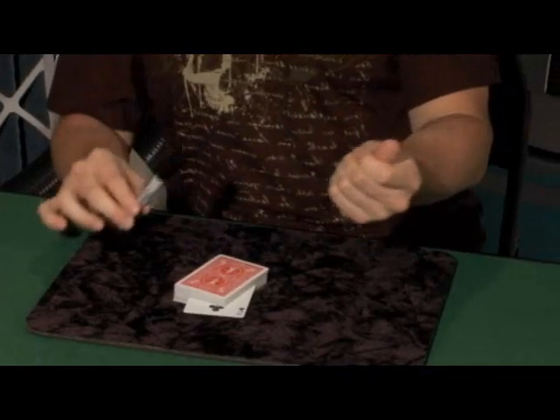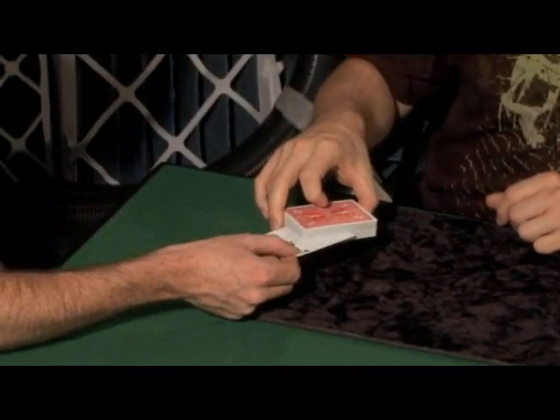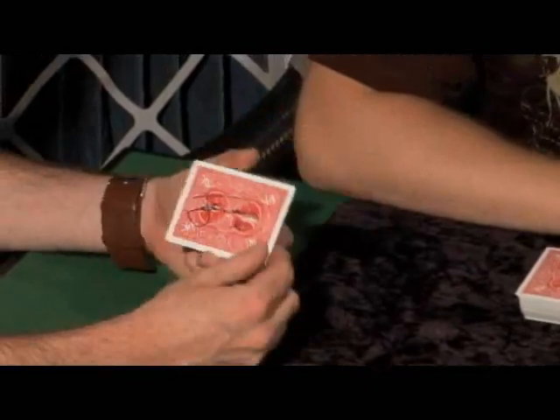There are a couple ways you can do it — you can tape it or staple it or whatever. But I found a better way: the more magical way. I'm going to grab my little impromptu magic wand here — magic marker — and just give it a little wave over my hand like that. So that corner vanishes completely. Do me a favor: slowly pull out that Two for me. Very slowly. You can see that the corner actually reattaches itself right there on your signed card. Woohoo!